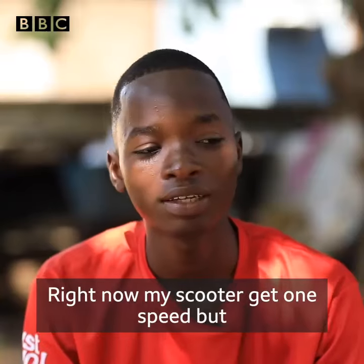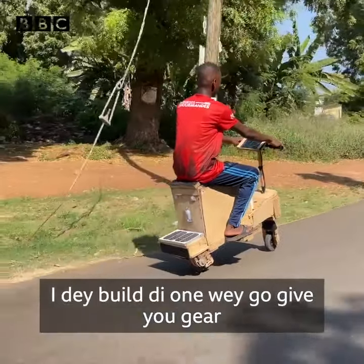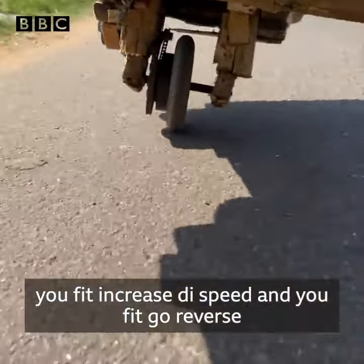Right now my scooter has one speed, but I'm now working on another project to build one that will offer gears so you can increase the speed, and you can also go in reverse.